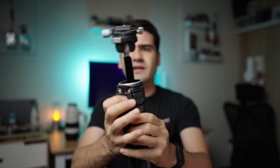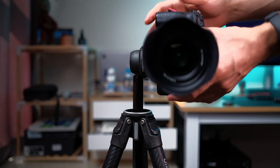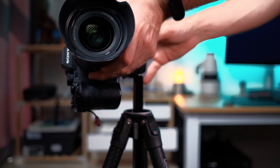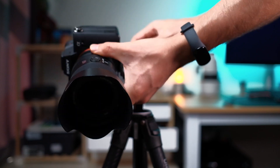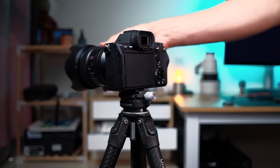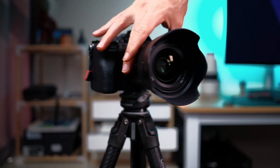Also, the ball head — different from the Peak Design — once you extend it you can move it 90 degrees for vertical shooting in both directions. You can also do panoramic shots: once you loosen this nut, you can move all the way 360 degrees. That's great for composition — you're not stuck with only one position in vertical mode, you can rotate all the way to compose your footage in a better way.